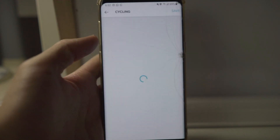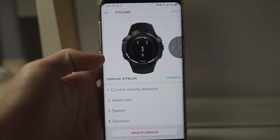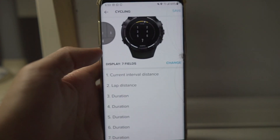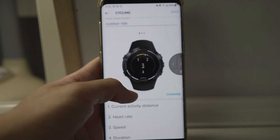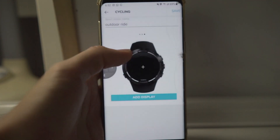Firstly, you cannot set the data fields through the watch — you can only do it through the app. That's something I really missed from my Garmin and I wish Suunto also had this feature. The app is okay though because it connects and syncs very well to the watch. My biggest gripe about the data fields is that there are too many similar fields. For example, there's lap distance and interval distance — if you know what the difference is, please comment below because I have no idea. That said, I love the fact that you can have up to seven data fields on screen at any point.